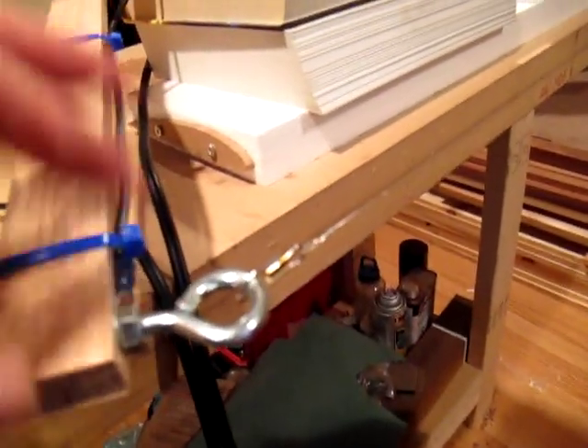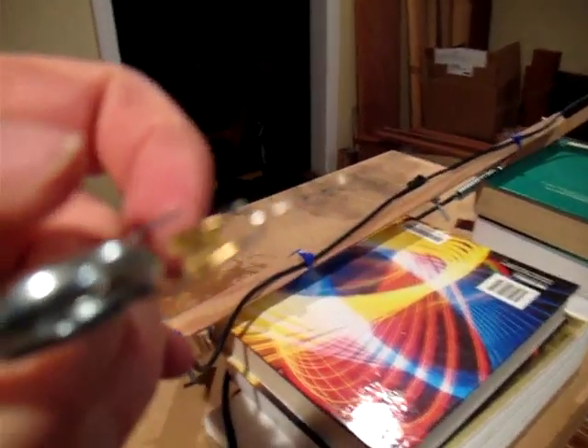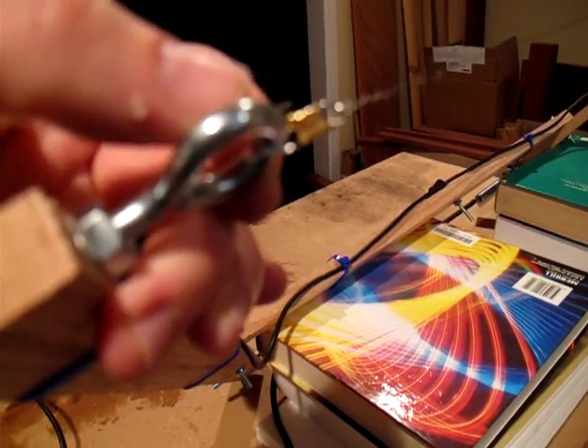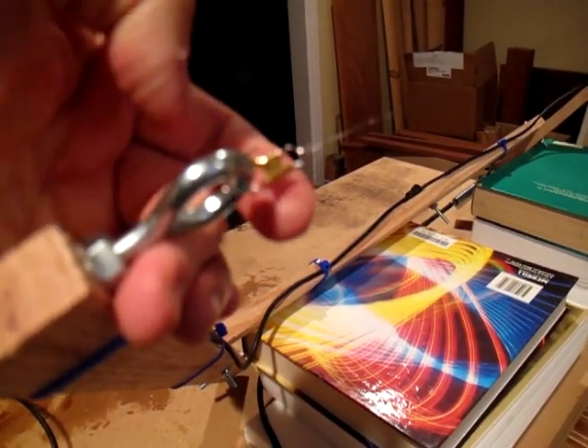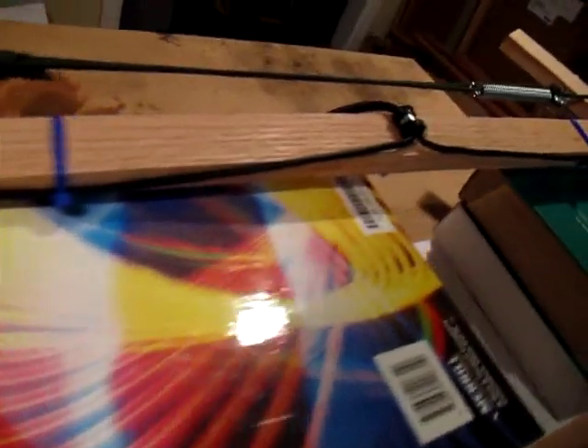I'm using fishing leader clips to actually attach the guitar string onto the bow, so I can do a quick change if something breaks — I don't have to unravel it or untie it from the eye bolt; it just clips on with these fishing leader clips. I have it zip-tied here, eye bolts on the top, a spring from the hardware store, and I'm using paracord to tension it.